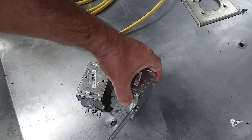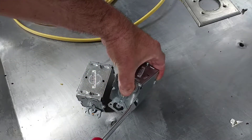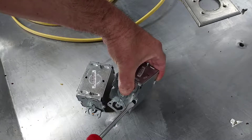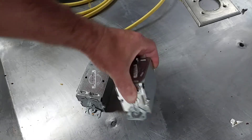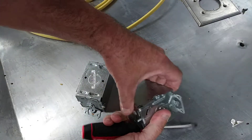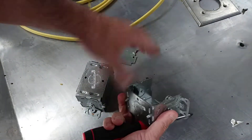Okay, so I'll show you how to gang boxes together. Take the sides off.